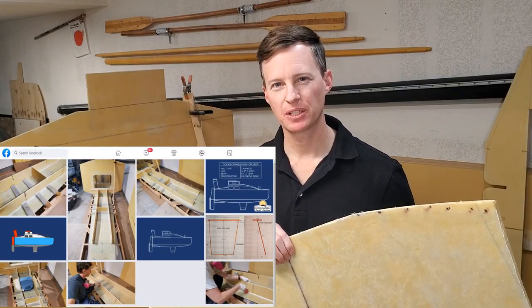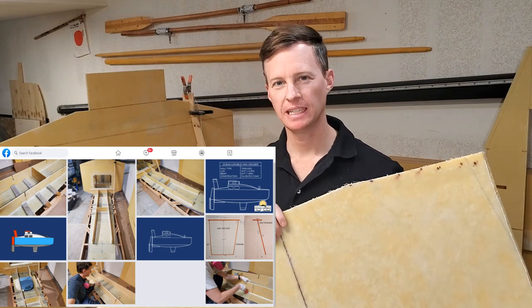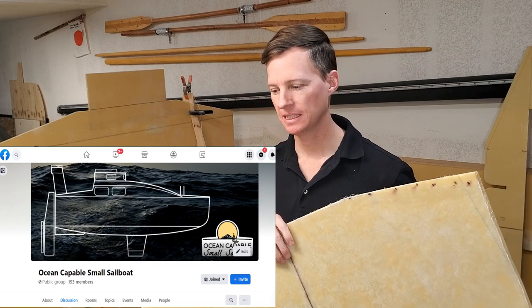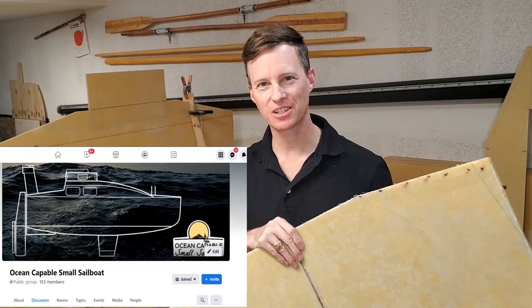Check out the link in the description for the OCSS Facebook group — I post progress photos in there, and there are other discussions going on. There are also some links in the description if you'd like to contribute to the project. I'll see you next week.